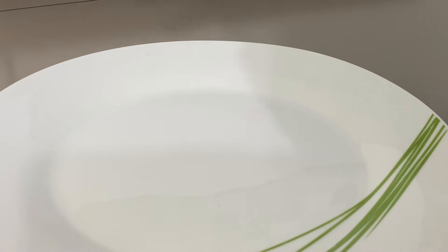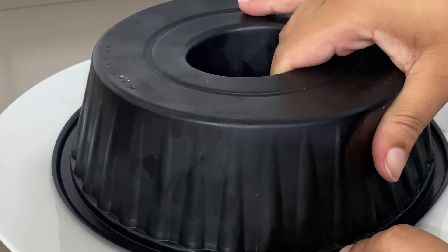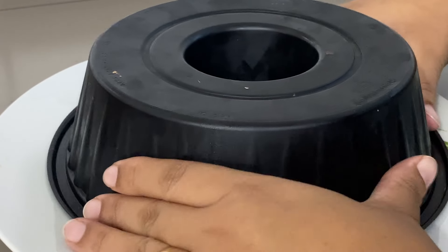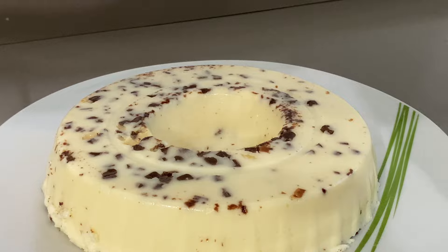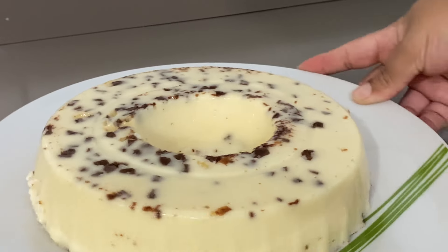Nossa sobremesa já chegou no ponto, ficou firminha. Agora eu vou passar uma faquinha aqui nas laterais da forma e também entre o cone, pra a sobremesa já soltar. Vou pôr aqui o prato por cima e apertar pra sair. Faço esse processo até a sobremesa soltar. E olha isso, pessoal — que coisa mais linda! Ela ficou bem bonita, cheia de pedacinho de chocolate com bastante coco também. A sobremesa prestígio já está prontinha.